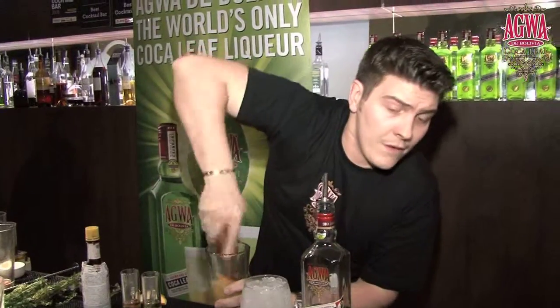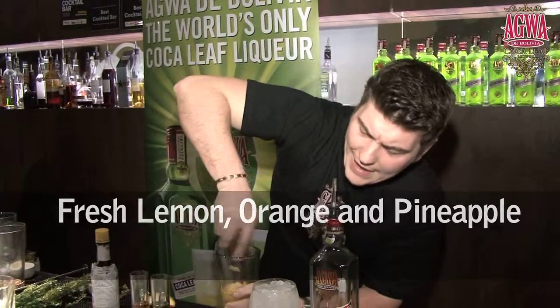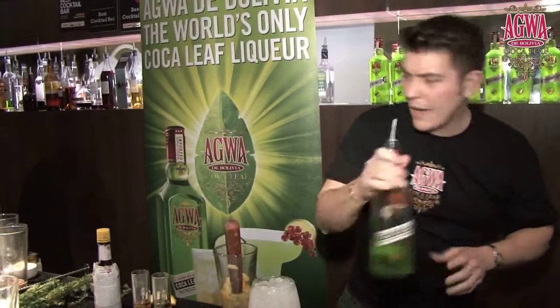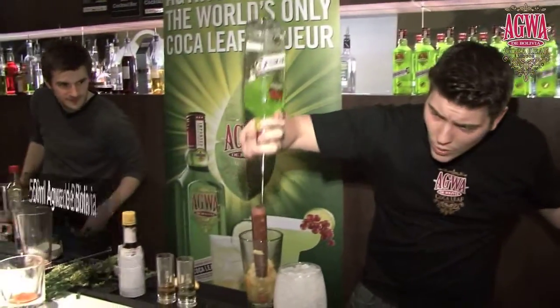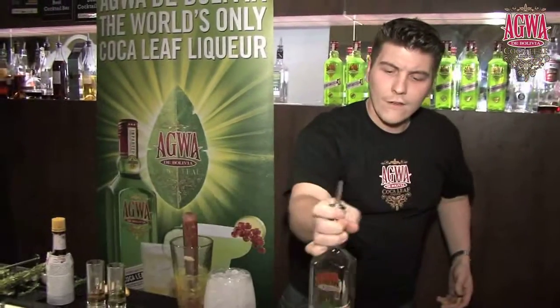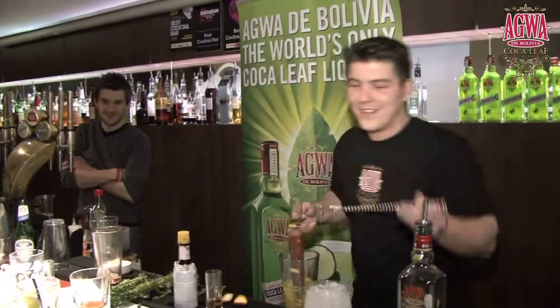We've got fresh lemon muddled with orange and pineapple — those clean fresh flavours. I want 50ml of Agua. You know what, let's free pour it. That's 52ml — 52ml of that is exactly what I am asking for. 37ml just to match botanicals.